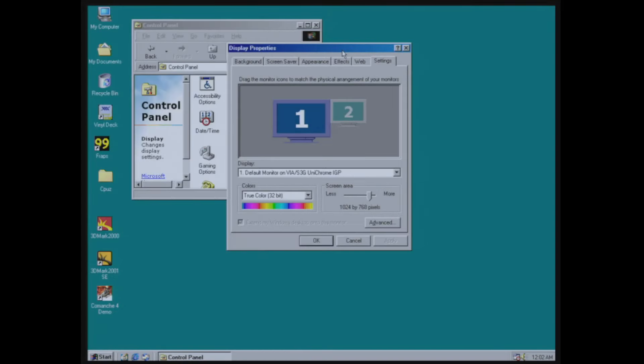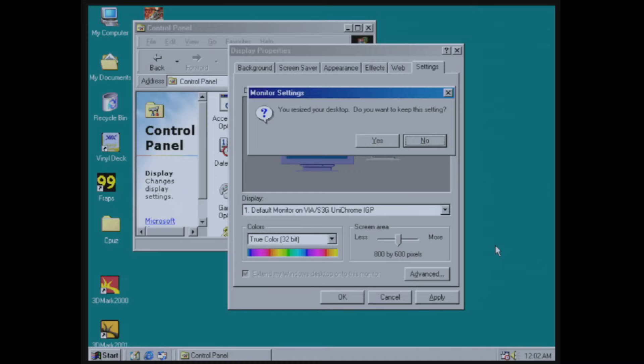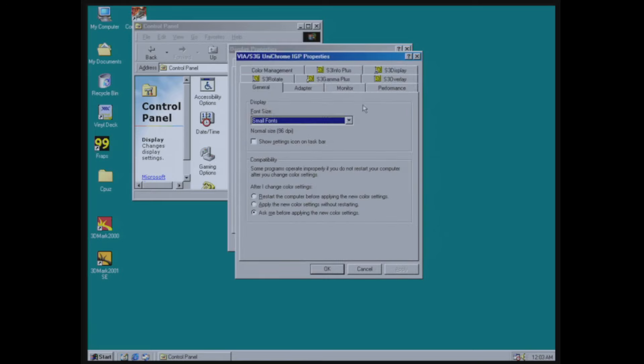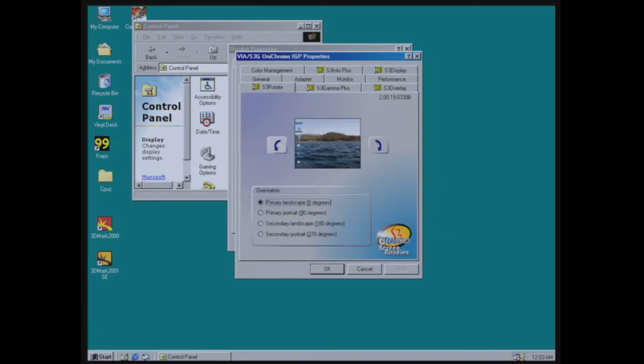Here we can see the Unichrome drivers and display manager. I don't know why it's saying there's a second monitor — there's not a second output unless it's talking about that RCA jack which I thought was just audio. The drivers are very similar to S3 — very similar to what you'd find installing an S3 Savage 4 card or something like that, so not too exotic but definitely S3.